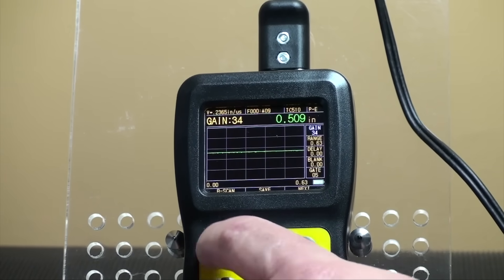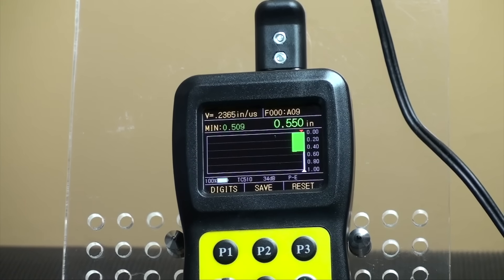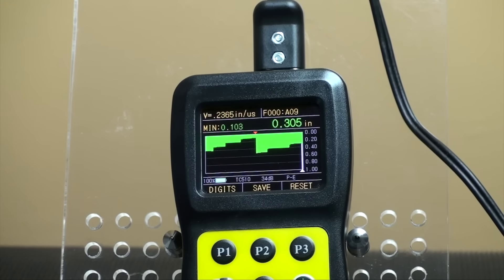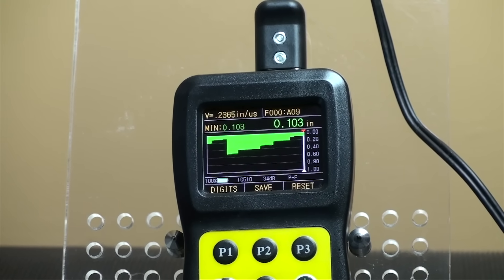The B-scan mode is a time-based B-scan function. By moving the probe across the surface of a workpiece, you can obtain a cross-sectional profile of your part. This allows for viewing the contour of your part. When you remove the probe from the workpiece, the gauge can obtain the minimum value of the B-scan image and indicate that position with a red arrow.